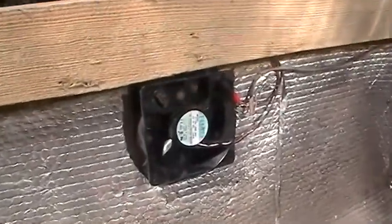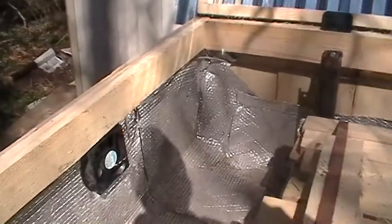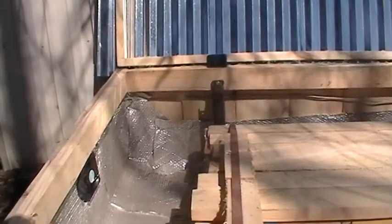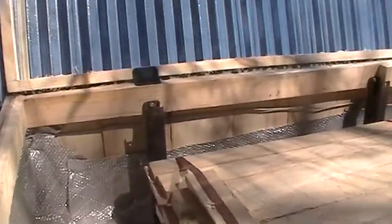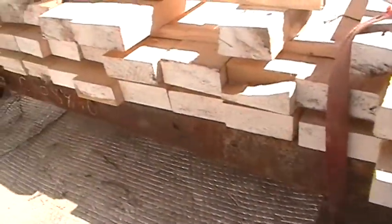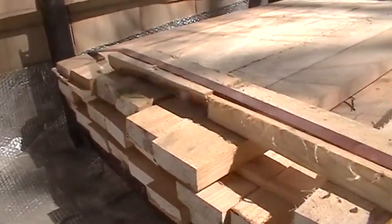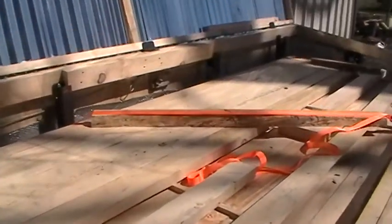Here's another fan in the other end. I lined the bottom with that bubble wrap type insulation. There's a metal frame underneath that I can wedge all my two-by-fours in nice and straight. Any kind of lumber I put in here, I ratchet strap it down tight so it won't warp.